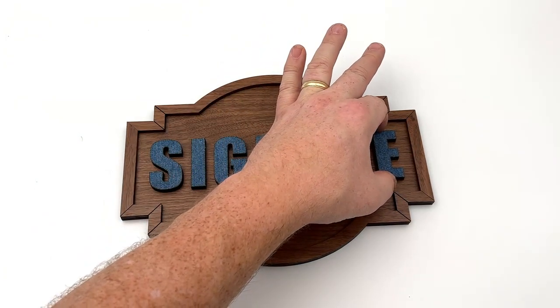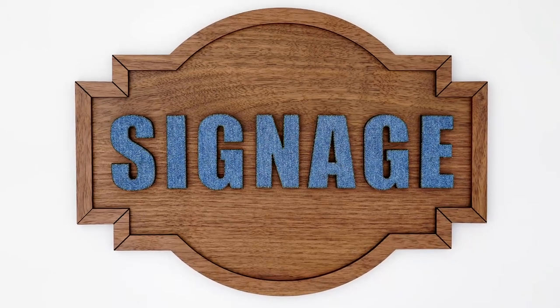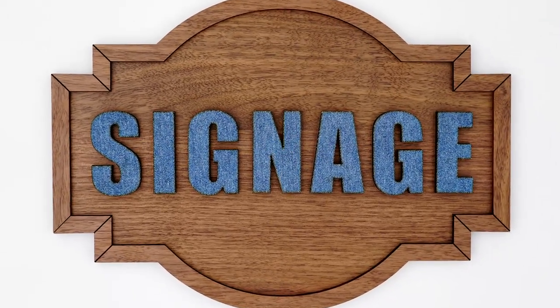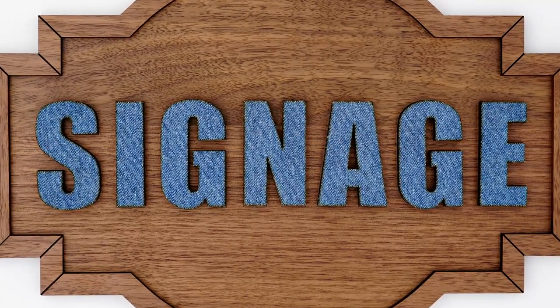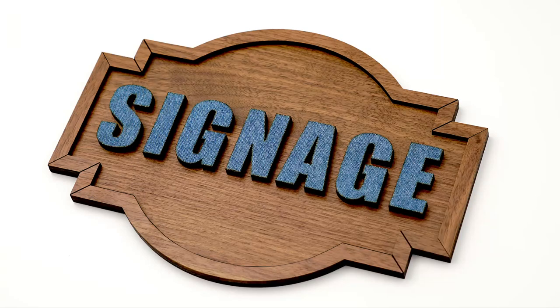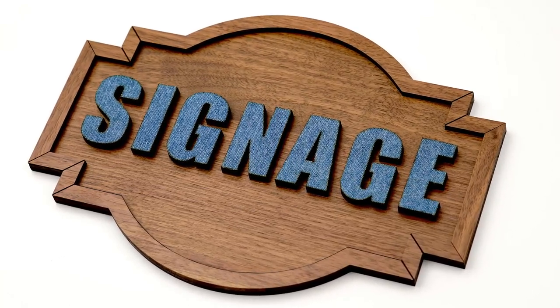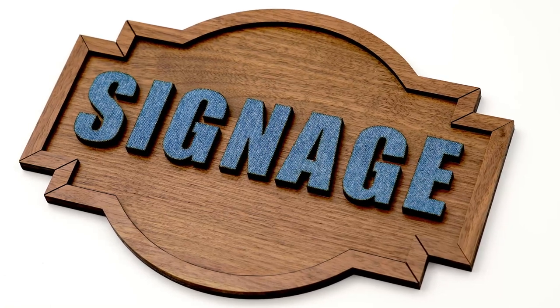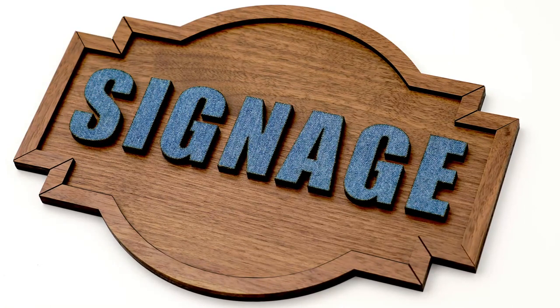Once all the letters are in place, the sign is now complete. We now have a walnut faced and framed dimensional sign with a unique denim faced lettering, creating a sign that will truly stand out. This same process can be applied to a wide range of materials including flexible fabrics and leathers. It opens up endless possibilities for creativity and customization limited only to the imagination. This sign making process is a simple yet effective way to create a unique and personalized sign using various materials.